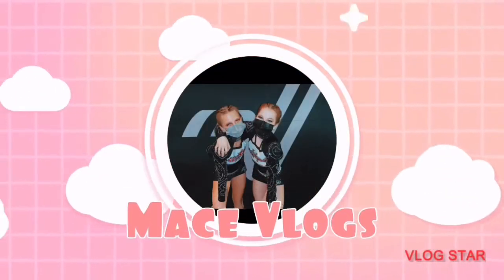Hi guys, welcome to Mace Vlog. Good morning guys, it's me Maddie from Mace. I just woke up like less than five minutes ago. My face is puffy and I'm just dead. So today I'm going to be doing a morning routine. I was actually supposed to film this yesterday but I didn't, so I'm doing it today. We're going to vlog my morning routine.